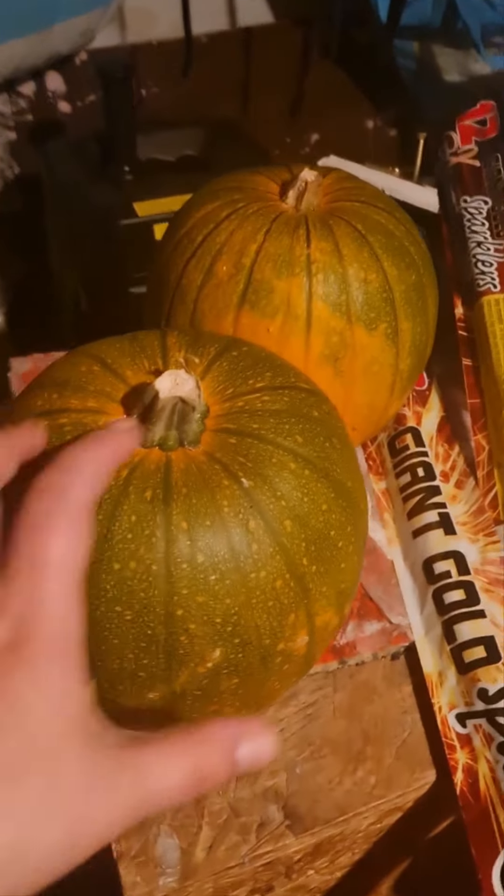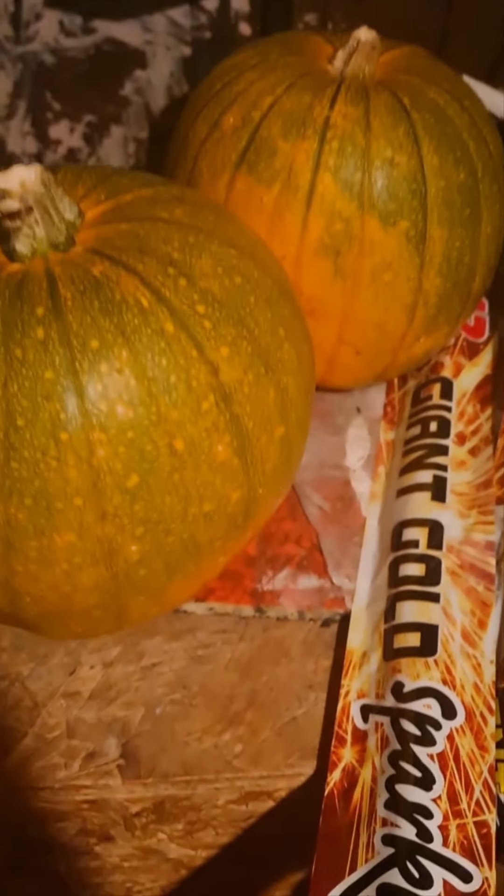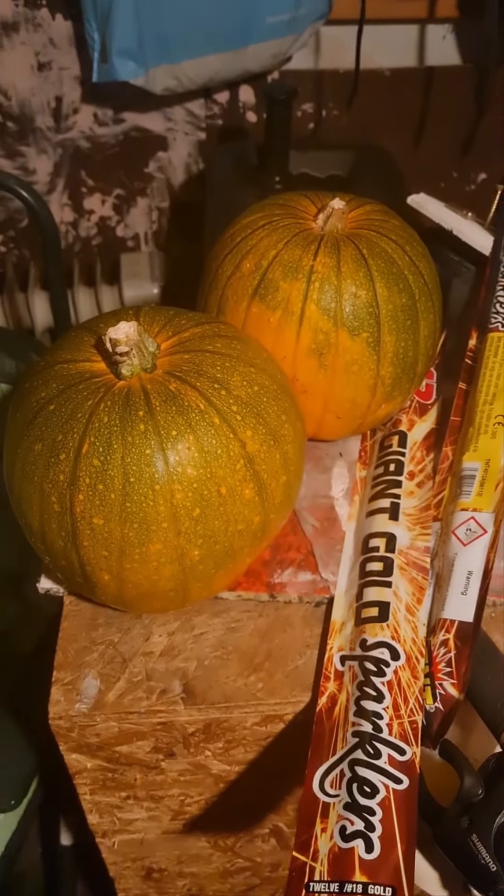We actually grew some in the garden, didn't we? My cousin — my family gone do that. Yeah, I know. These are the ones we grew in the garden — they're not quite orange yet, but I think we're gonna do them once they're ready tomorrow. Let's get back to the boys.